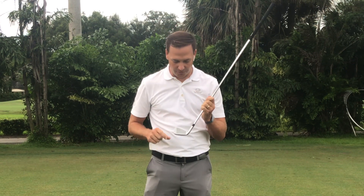The number one fundamental at the Jim McLean Golf School is center contact — that means striking the ball right in the center of the club face. A great drill to work on center contact is a simple gate drill.